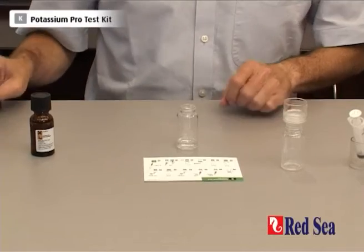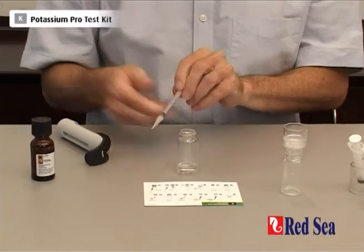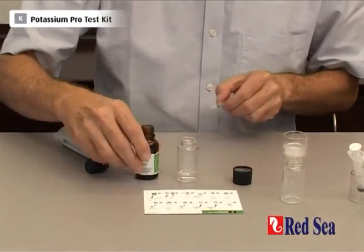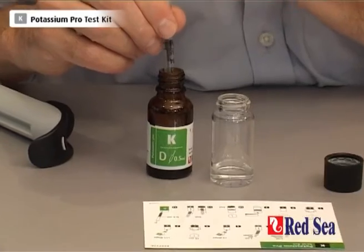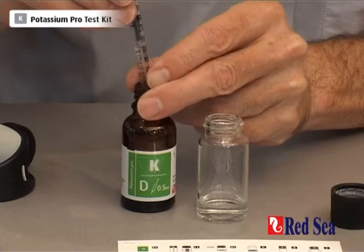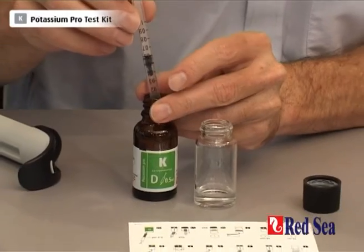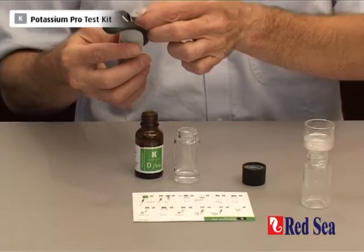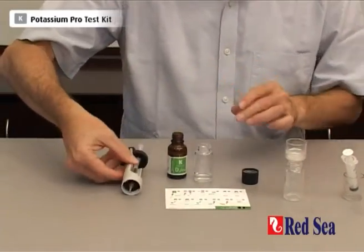The next thing we have to do is get our titrant ready. We take our titration syringe and we're going to take exactly 0.5ml of titrant into the syringe. Remember to keep the tip in the liquid at all times. We're measuring the 0.5ml with the bottom of the plunger — and there we have the plunger at 0.5ml. Let's put the syringe into the titrator and put it on one side until we're ready to use it.